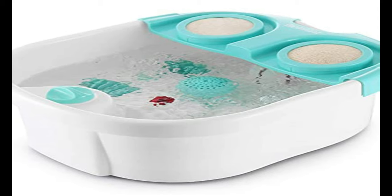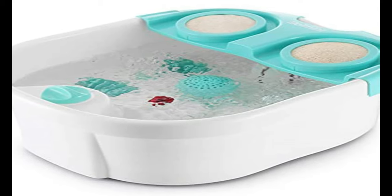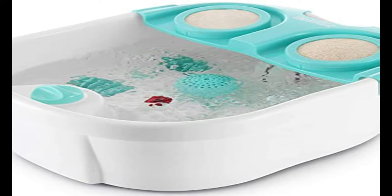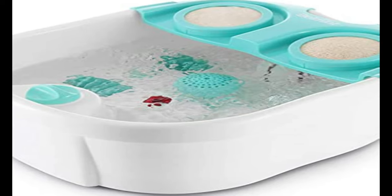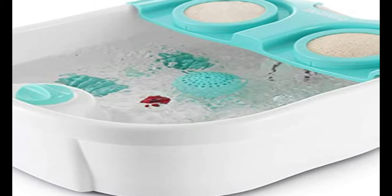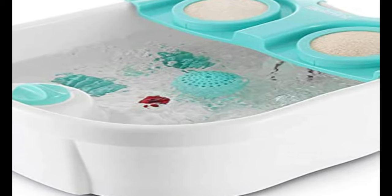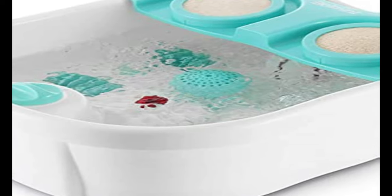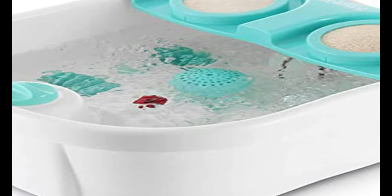Melt stress with the Foot Spa Massager at the comfort of your home. It's equipped with two exfoliating loofah discs to soften skin, manual massage rollers, and a diffuser to hold your favorite bath salts. The foot bath massager features a one-knob easy operation. On position 1, you get bubble jets; on position 2, you enjoy the infrared light only mode; and on position 3, you get bubble jets and infrared light.